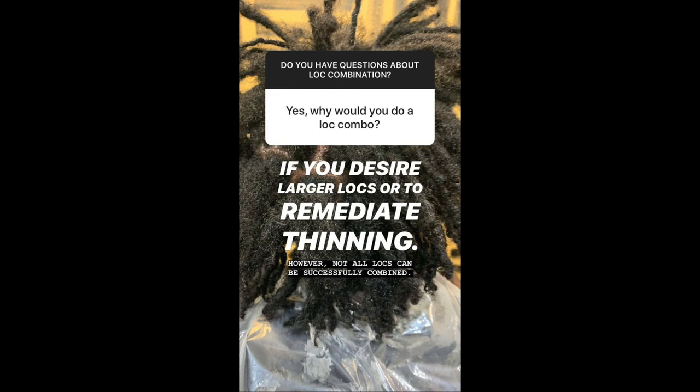Another great question I got was: why would you do a lock combo? Truly this is a personal choice, but most people tend to do a lock combination if they desire to have larger locks, or in situations where a lock is thinning and they need to fuse it to another stronger lock. You would do a lock combination, and this is one way that you could combine a thinning lock.